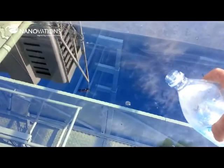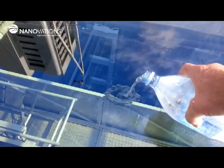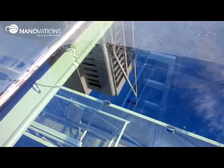After the surface preparation and cleaning is finished, the glass is coated with NG-1010. The glass coating provides a hydrophobic and easy-to-clean surface.